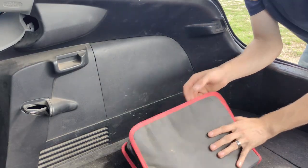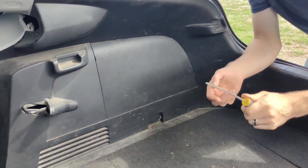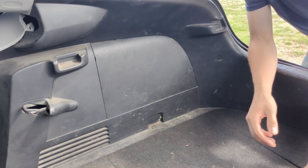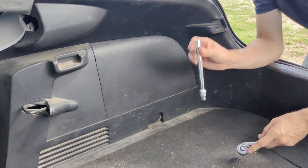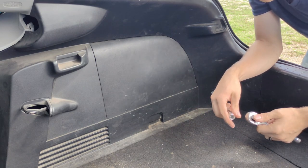Tools you're going to need: a plastic trim removal set if you don't have one — a flathead screwdriver will do. You're also going to need a Phillips screwdriver and a 10-millimeter socket with ideally an extension. A couple of these bolts are tucked away pretty far so you'll need to reach them.